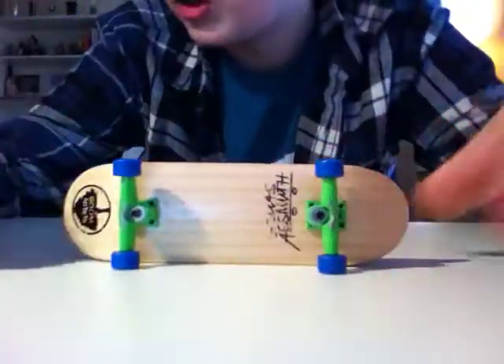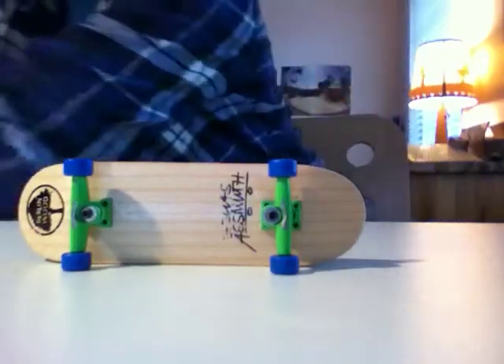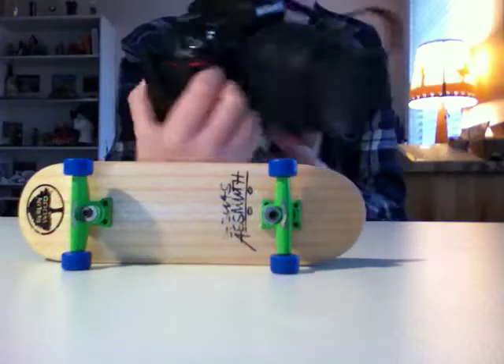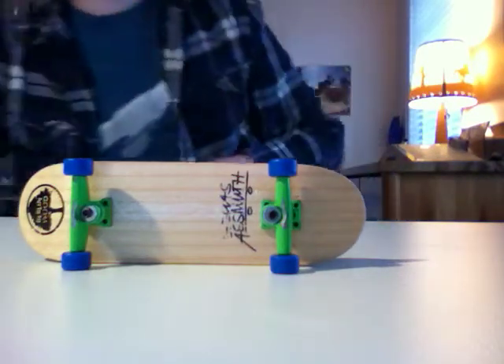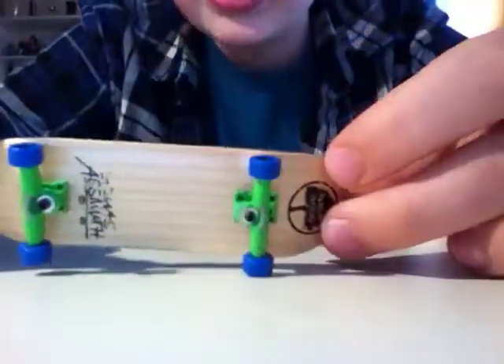I'm just filming on an iPhone, but normally I'll be filming on this sweet camera right here. I was just too lazy to figure out how to upload from it, but anyways, here's my setup.